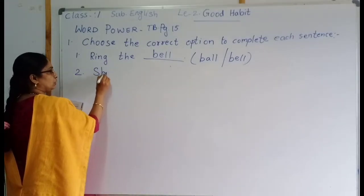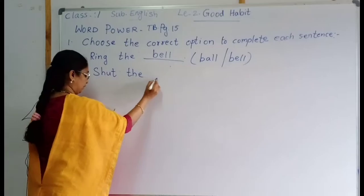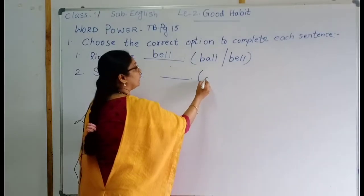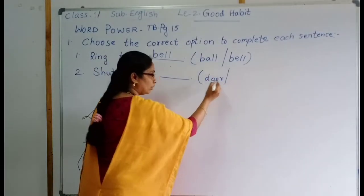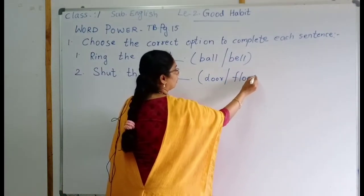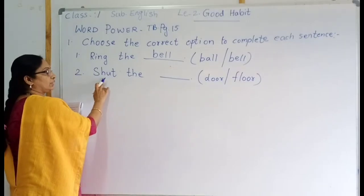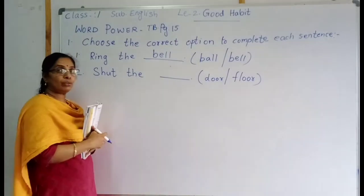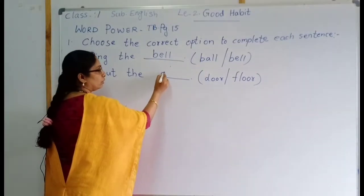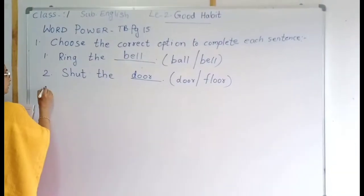Shut the blank. The options are 'door' or 'floor'. Shut the door or floor? Shut the door — that means close the door. D-O-O-R. Shut the door. Then number three.